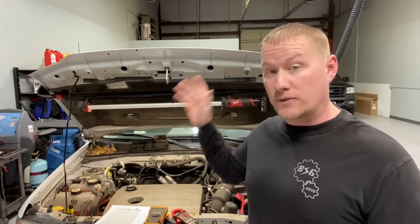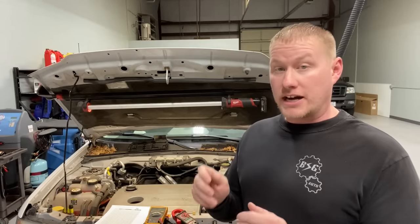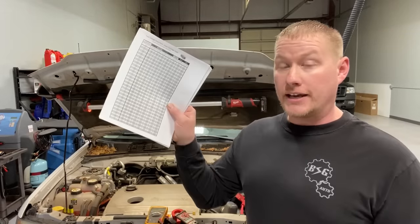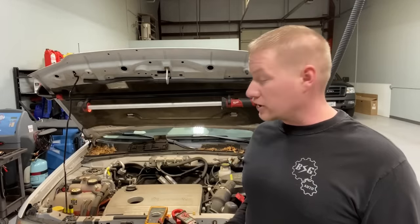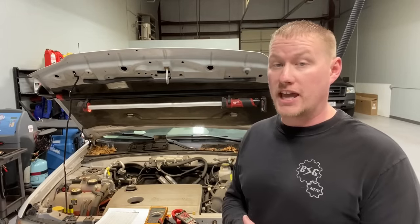Welcome back to the Ford Technica Lookout Channel. Today we're going to talk about how to properly perform a parasitic draw test on your Ford vehicle. There's a lot of misinformation out there on the web on how to perform this test, especially with the newer vehicles out today. There's a newer method where you use the multimeter to test across each fuse, get a millivolt reading, then use specialized charts to convert it to a milliamp reading — and that's how you find the draw on your vehicle.